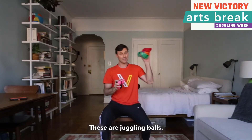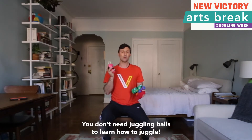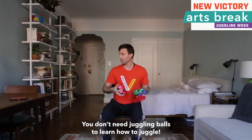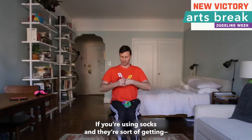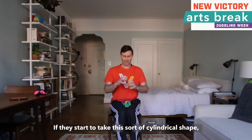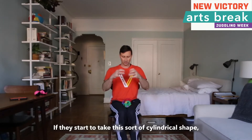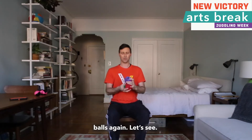These are juggling balls. These are socks. You may not have juggling balls — you don't need juggling balls to learn how to juggle. You probably have socks, so let's use socks. If you are using socks and they start to take a sort of cylindrical shape, then you might want to stop and make them into balls.